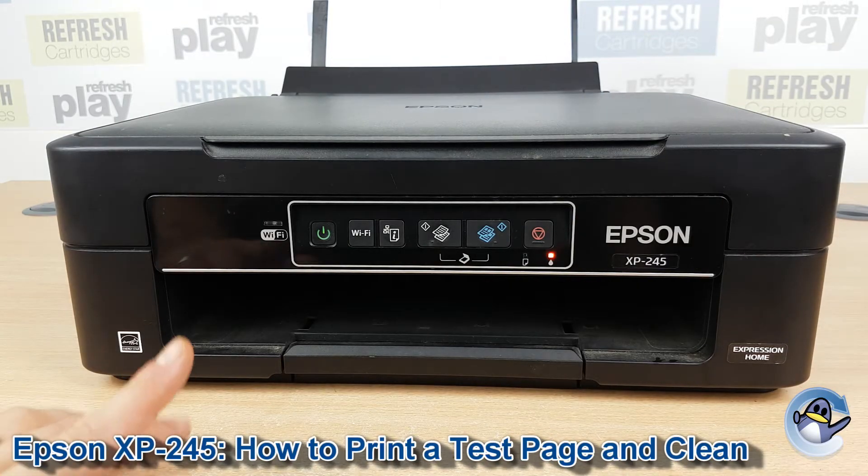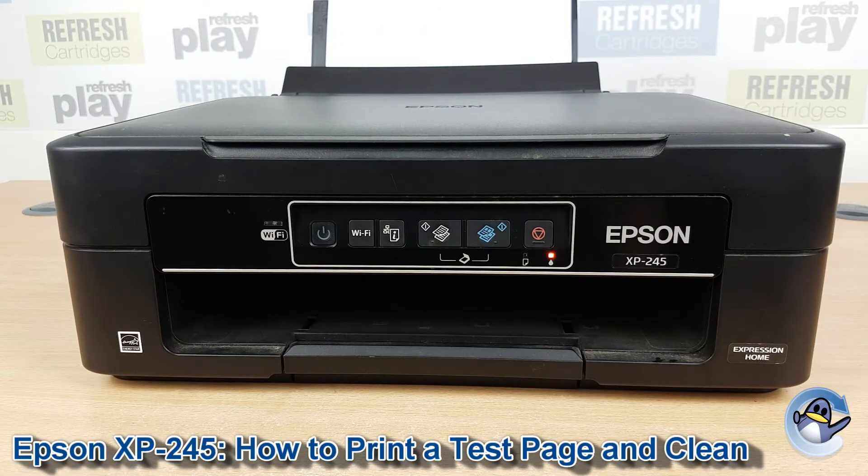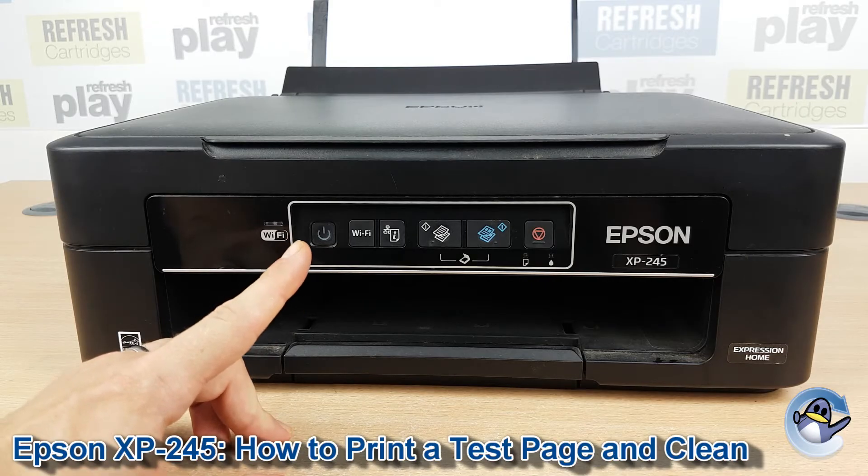To get ourselves started we actually need the printer to be off. Press on that while the machine is turning off, and you'll know it's off fully when the power light stops flashing.